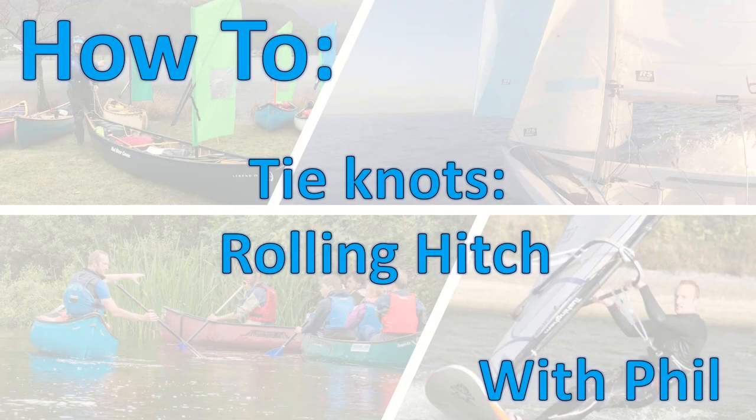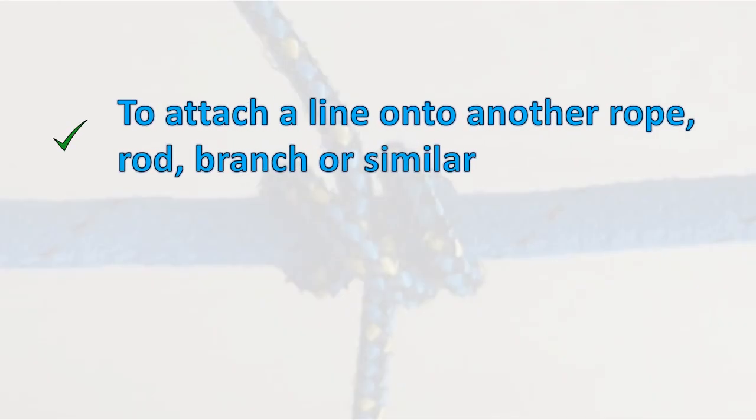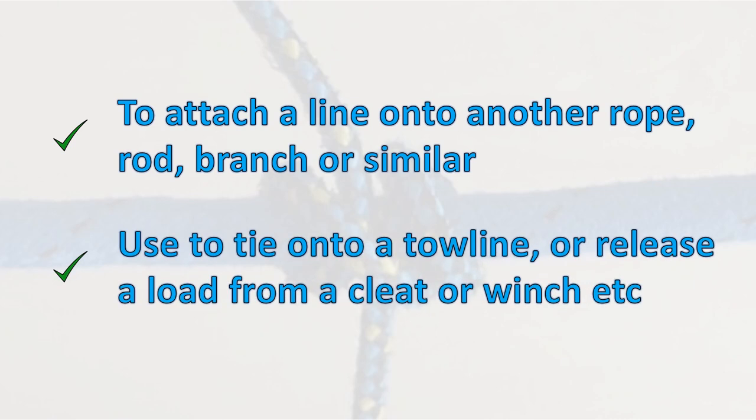The rolling hitch grips onto another rope or object. This knot is particularly useful to join onto a tow line or to release the load off a cleat or winch that has jammed. The rolling hitch is like the clove hitch with one extra turn.